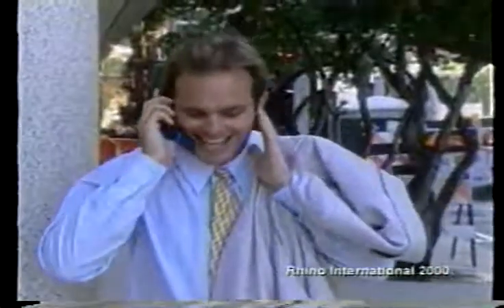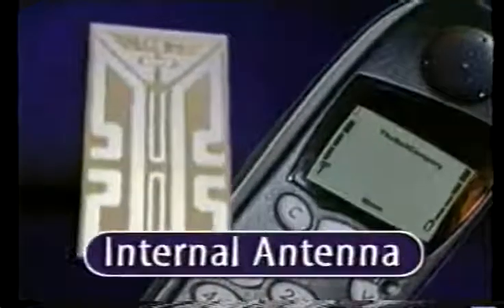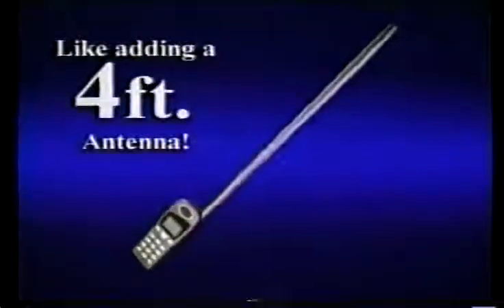Are you struggling to hear on your cell phone? Then try the internal antenna. Simply place it under your battery and presto — it's like adding a four-foot antenna to your phone.